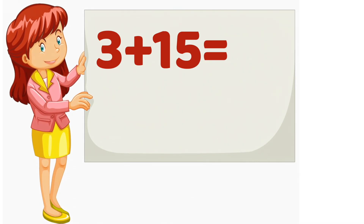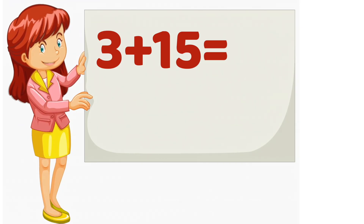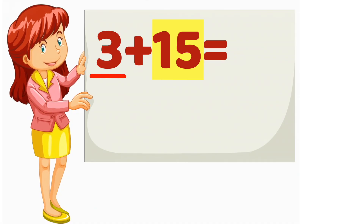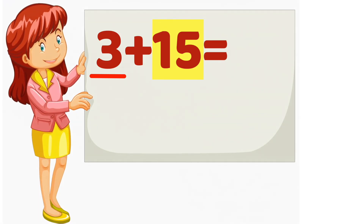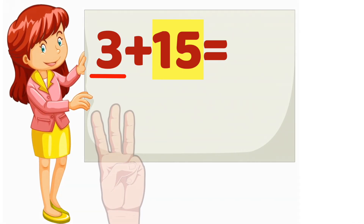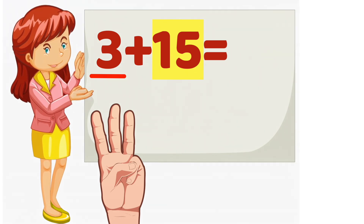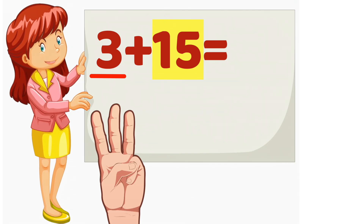3 plus 15. Which number is bigger? 15. So we will start counting from 15. Now, which number is smaller? 3. That means we will count 3 more. Put 3 fingers up. Ready? Starting from 15, let's count on together.